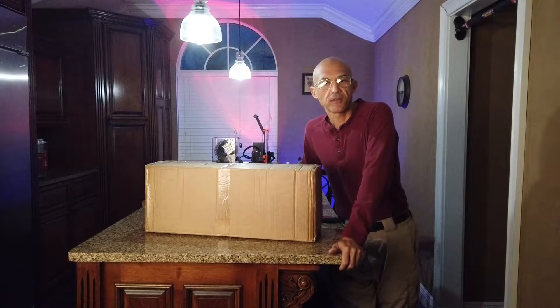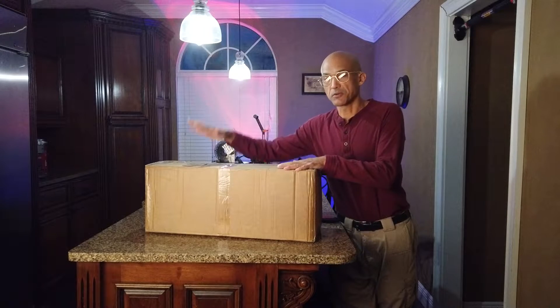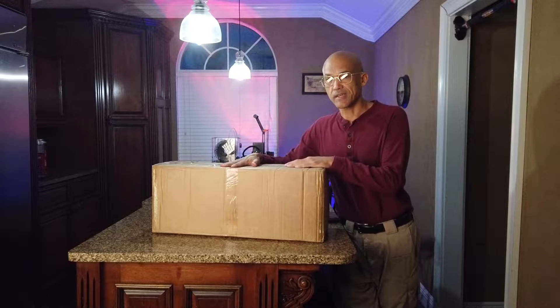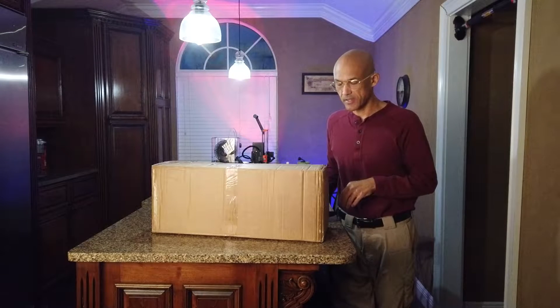Hey everybody, welcome back to the channel. Hopefully the holidays are treating you well. I've got a nice little Christmas present here that I'm about to unbox — this is the Ohm Tech chuck style rotary. Let's dig in.